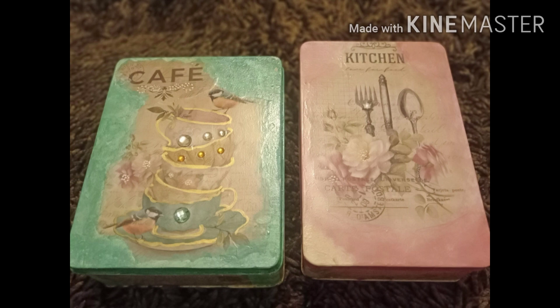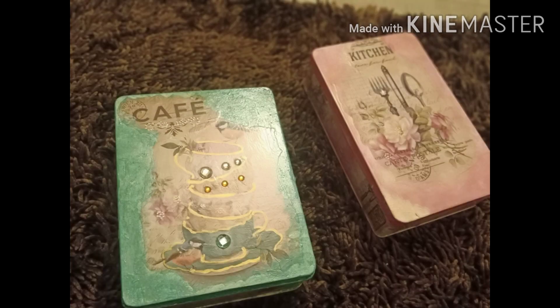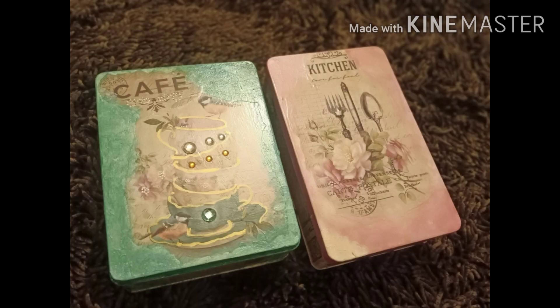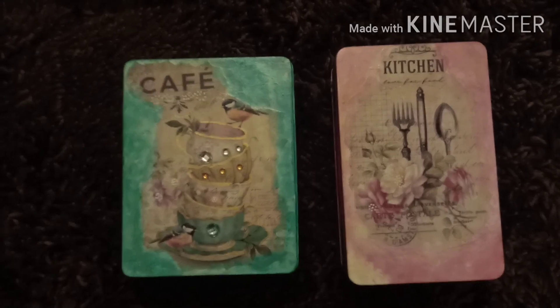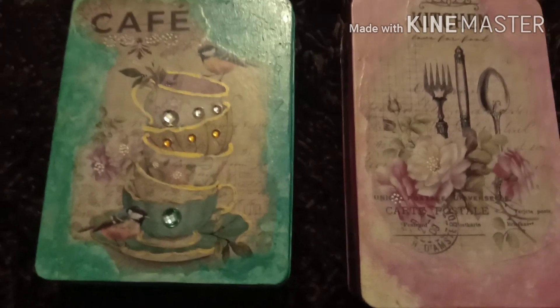Hello everyone, my name is Tanayma and today I am going to share with you how I created these DIY boxes. This is just an ordinary tin box which I hope you all have at your home lying here and there, which we never noticed, but after this DIY it turned out into such a beautiful and amazing piece.